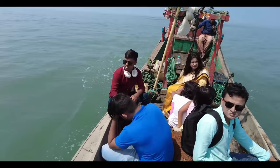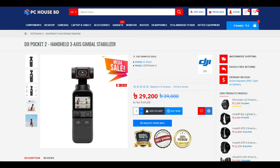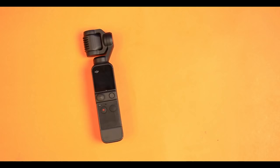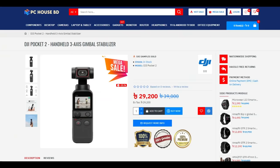We are going to see how the sound quality is. The sponsor is PCHouse. The DJI Pocket 2 price is $14,000 and $29,200. You can find the link to buy it online in the video description.